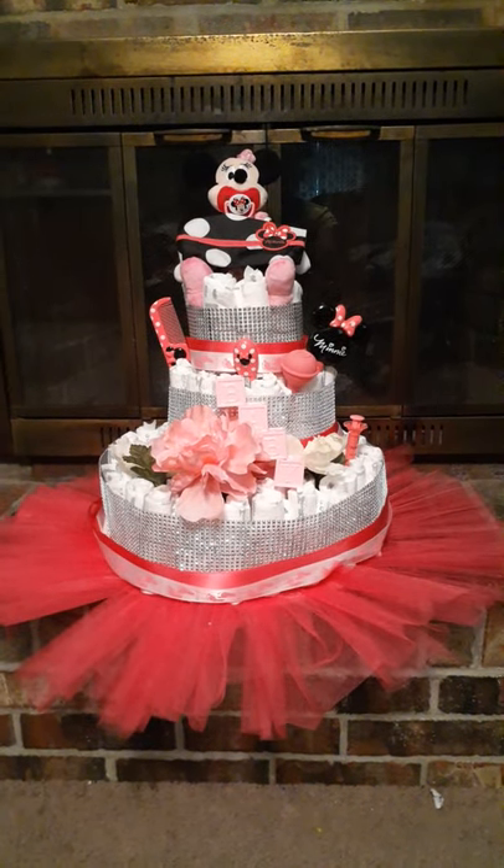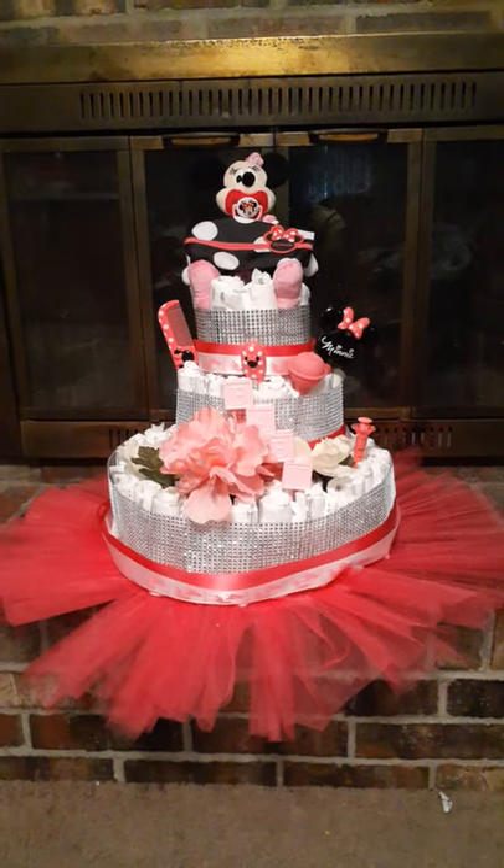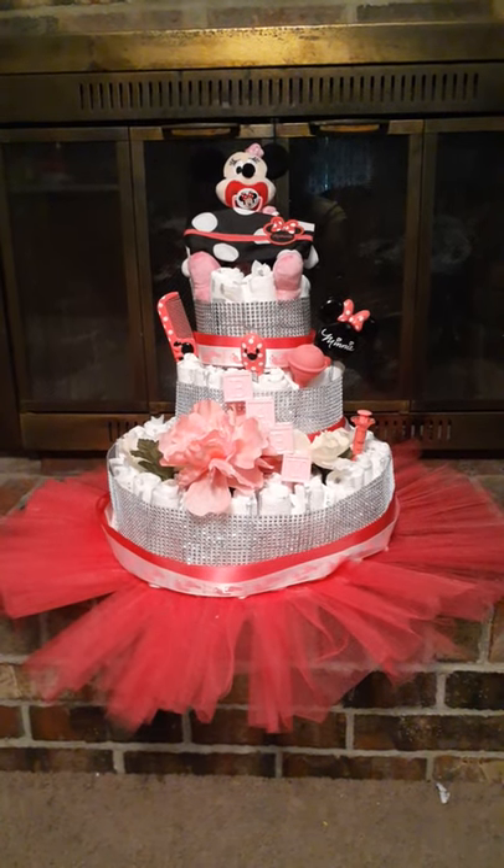I just thought of it and went and bought stuff so I could make it. This is my nephew's first daughter, so I'm making it for him.